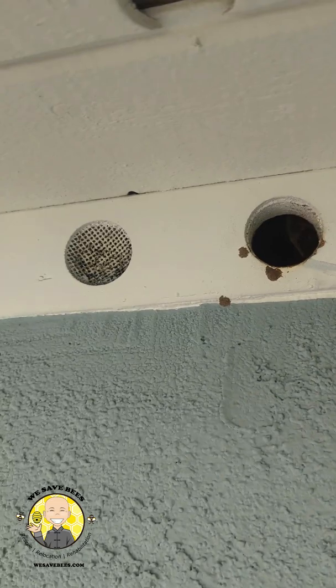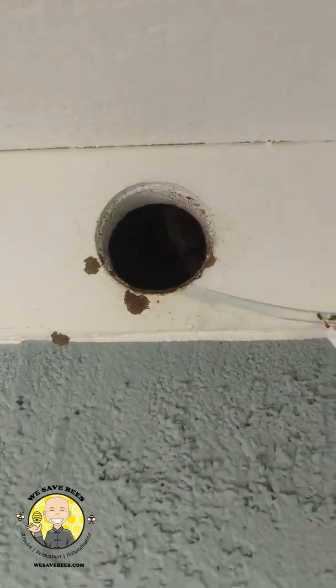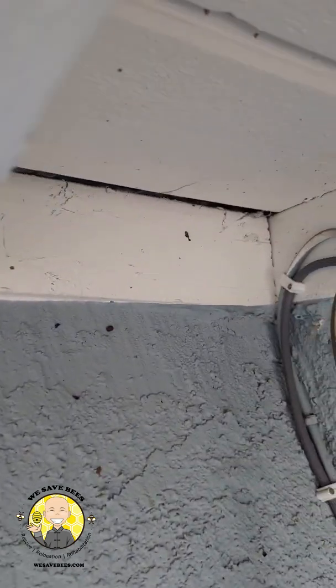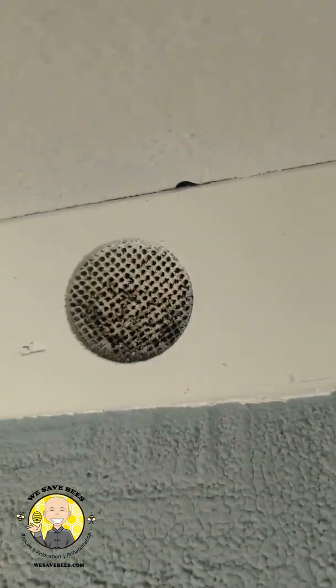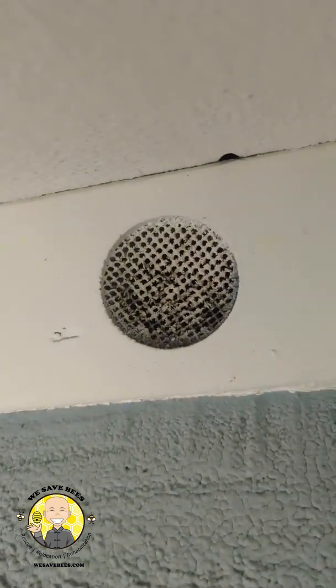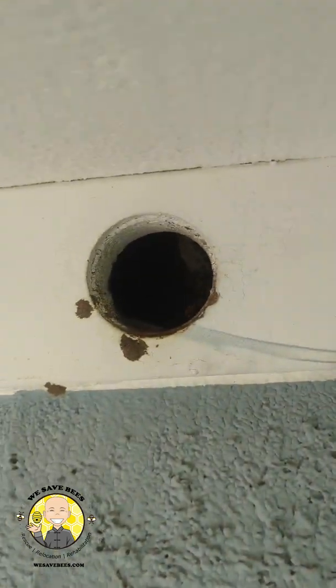On these roofs, there's typically two different ways that bees get in primarily. One is through these vent holes, and the other is through cracks on the fascia board, where larger bees can get in. Over here you've got screen material, which is great, except this one obviously is missing one. But most homes have one-quarter inch screen, which is big enough to keep the birds out but not bees — they can definitely get through a quarter inch.